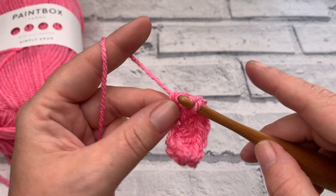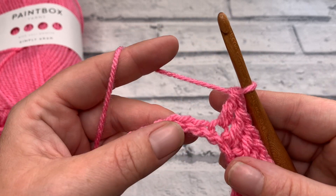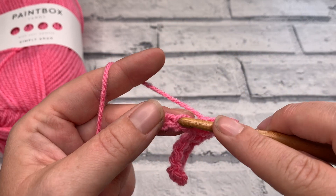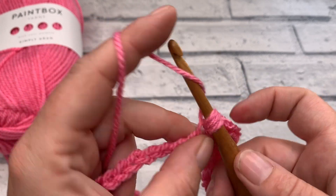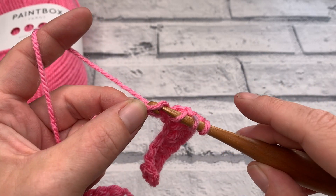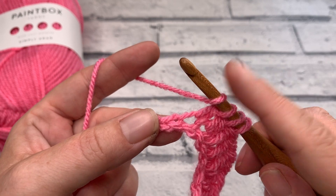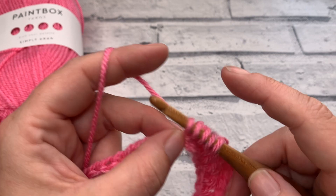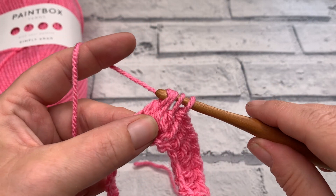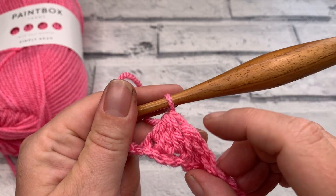We're then going to work 1 double crochet into each of the next 2 chains. Then we're going to create the trough of our chevron — the bottom bit — worked over the next 3 stitches. Yarn over, insert our hook into the next chain, yarn over, bring our loop up, yarn over, pull through 2. Then yarn over and insert into the next chain along, yarn over, bring our loop up, yarn over and pull through those first 2 loops. We do that for a third time into the next chain. We should now have 4 loops on our hook — yarn over and pull through all 4 loops, creating our double crochet 3 together, decreasing across those 3 stitches.